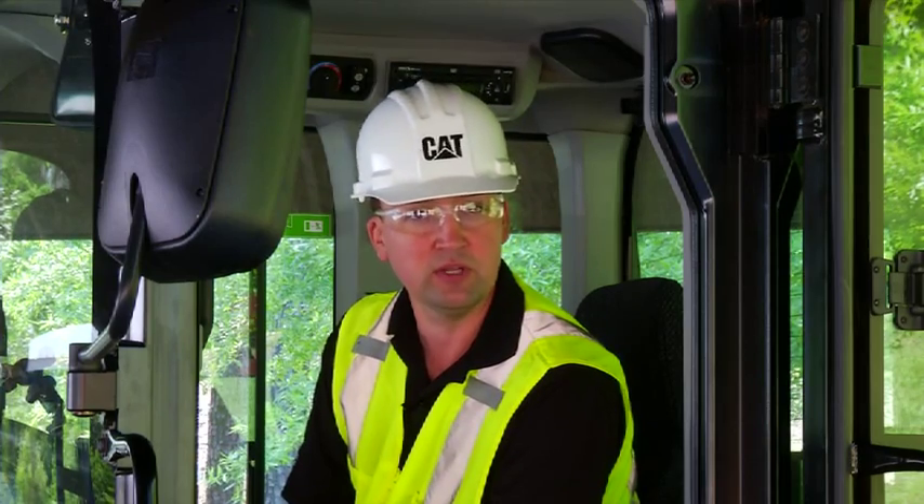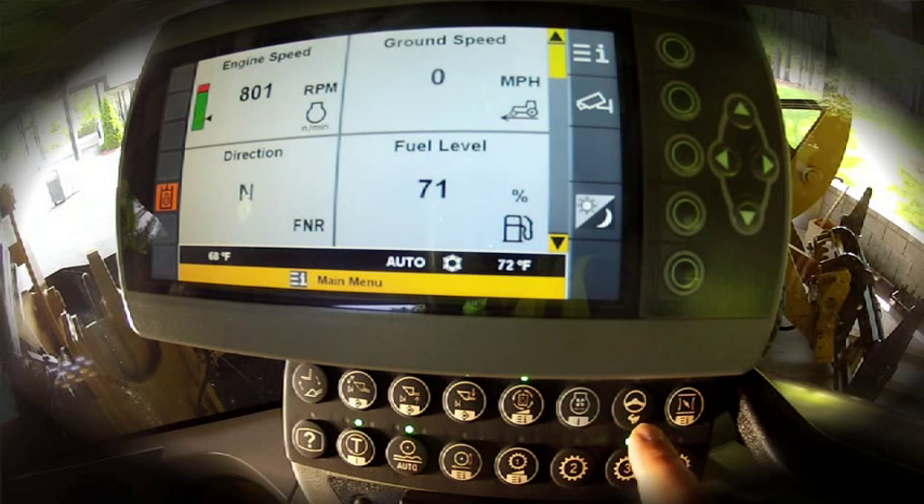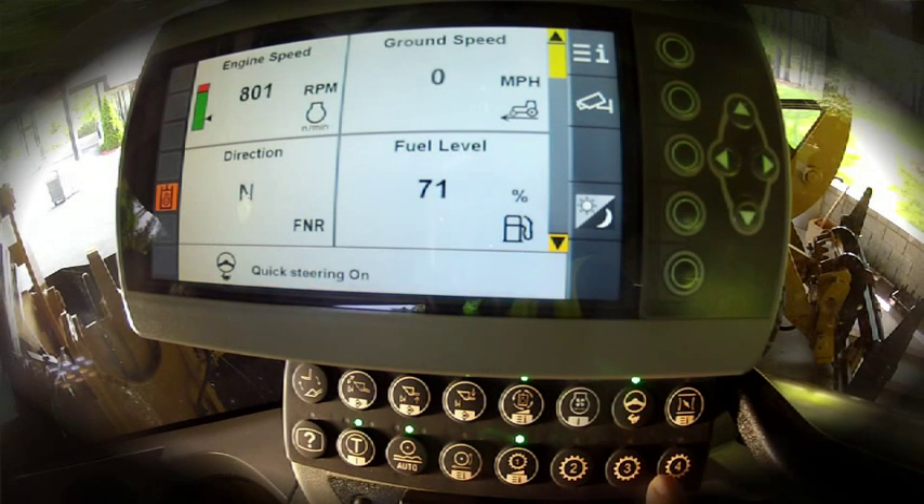For short cycle truck loading, the K-Series Small Wheel Loaders feature an optional quick steer mode. Let's have a look at how to set that and what it does for you. Quick steer can simply be set when the park brake is off and the machine is in neutral. By engaging the quick steer, it does two things.